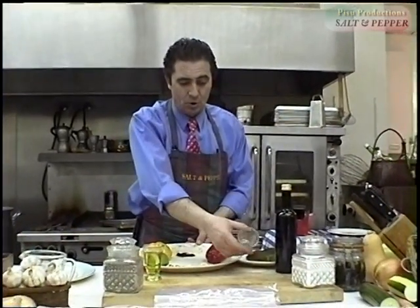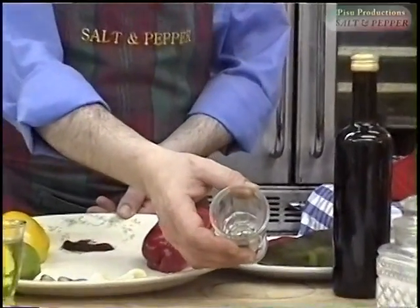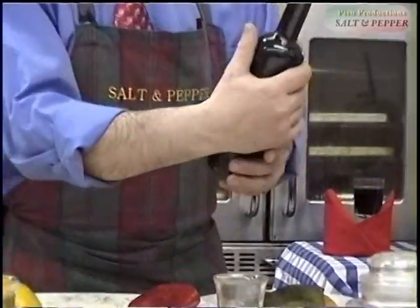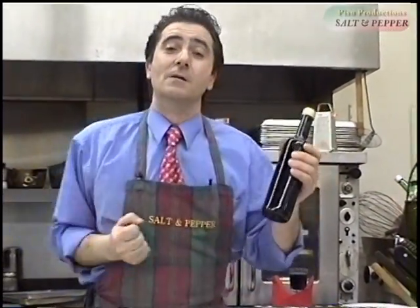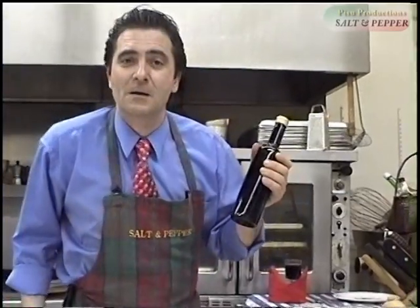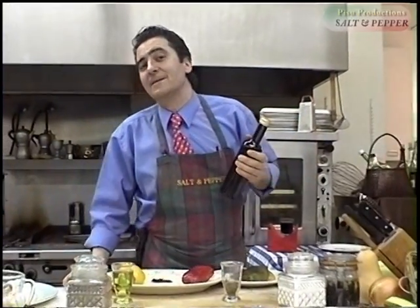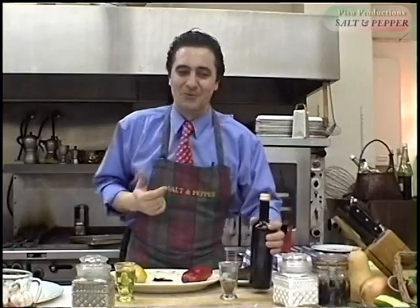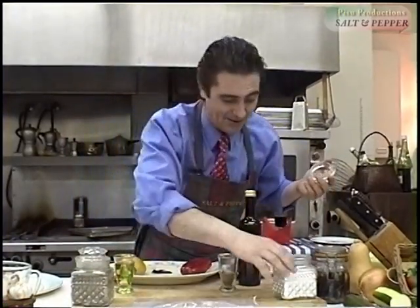And we have some oregano — this is Italian oregano, but you can also use Greek oregano, they've got really nice oregano too. And then we have some balsamic vinegar, which is only made in Modena. I figured out why: they've got the best grapes in the world and the technology to make it — god knows how — but we all enjoy it. You can buy balsamic vinegar for a dollar a liter or much more.